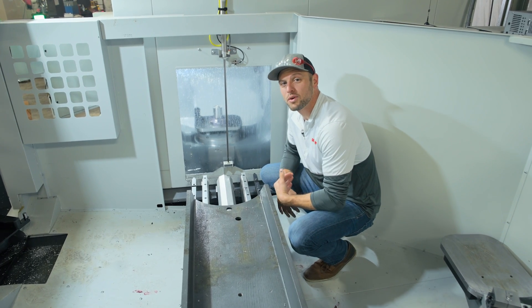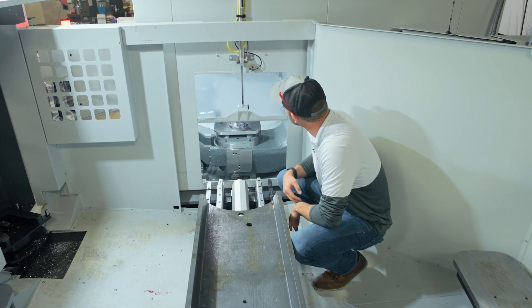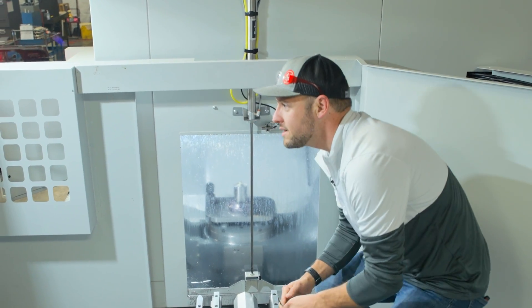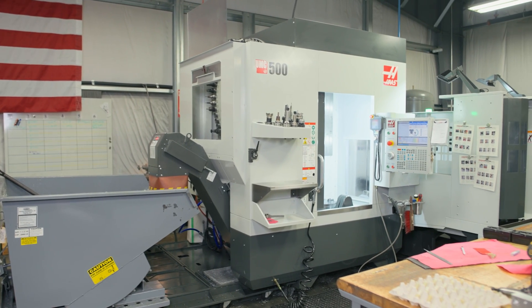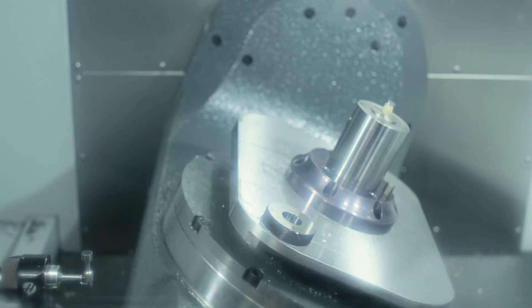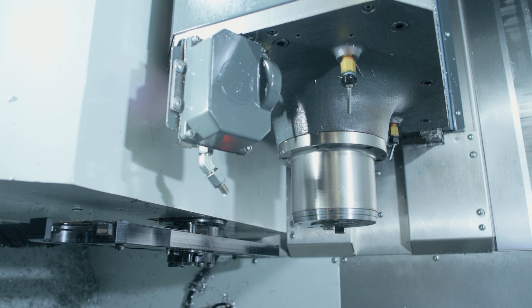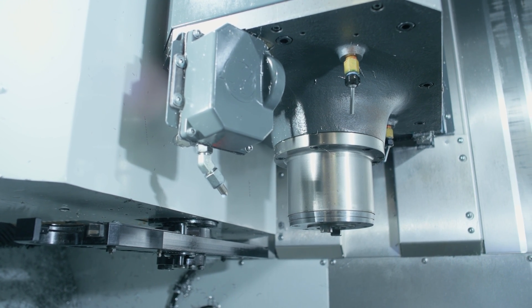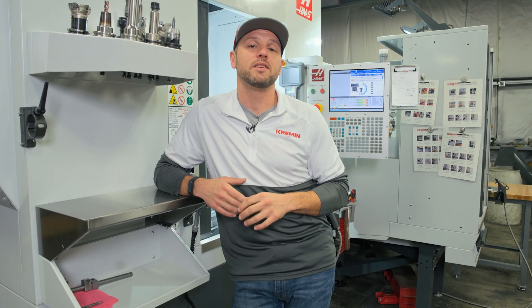Even while we're in here trying to do a review on this machine, we run into issues and have to take a minute to recover the machine. Overall, the UMC 500 has been a nice upgrade to our VF2-filled facility — adding true 5-axis capability, more tool positions than anything else we have here, and so far it's been capable of producing the tolerances we need on any parts we've made. The machine itself has been great, but all the accessories are where the limitations and drawbacks seem to be.